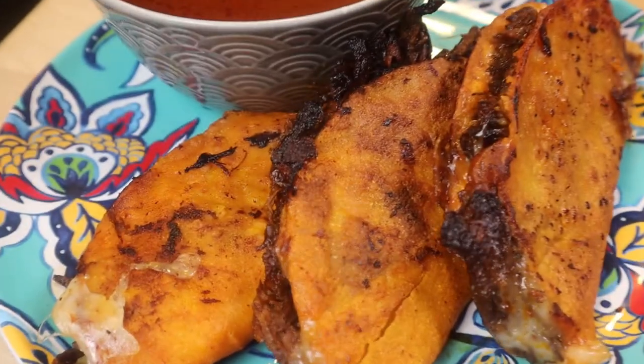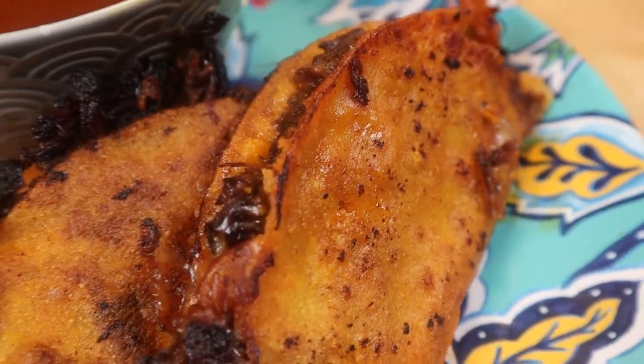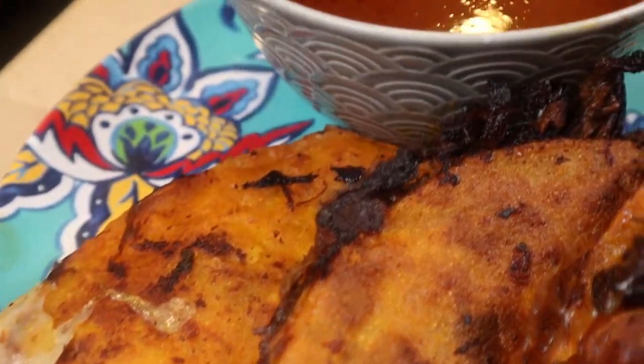Birria is said to be created in Jalisco, Mexico, and it's served basically everywhere in Mexico and the United States. The best birria, people say, is served in Jalisco, Guadalajara, and Tijuana. Let's make our version.